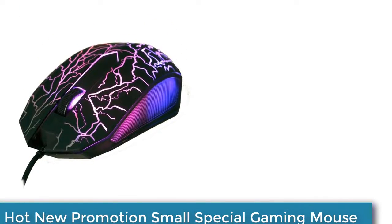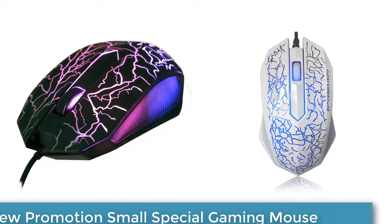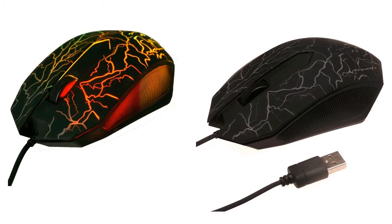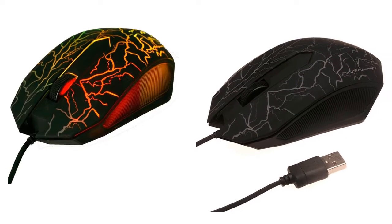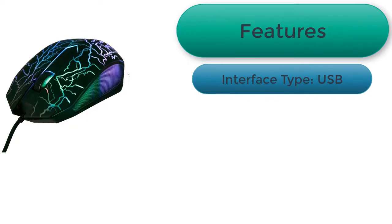The wired luminous gamer computer gaming mouse light speed seems a basic gaming mouse at first blush. Get your hand on it though and you'll appreciate its high end wireless tech at a modest price.